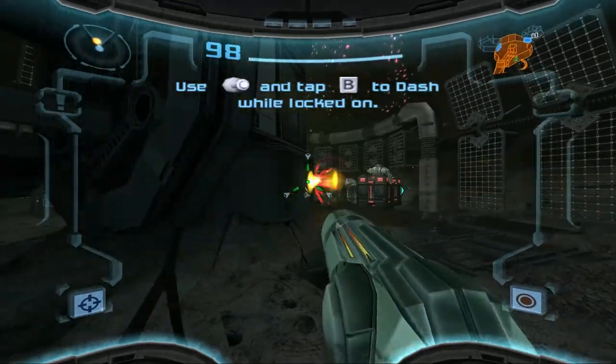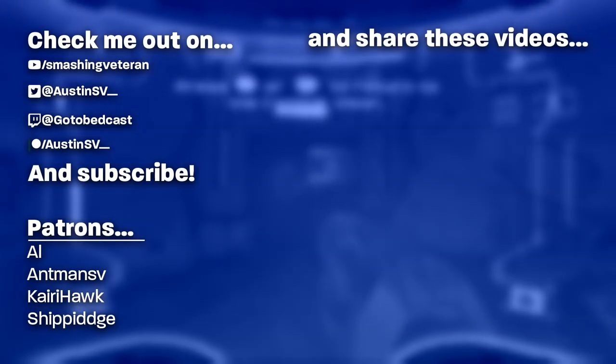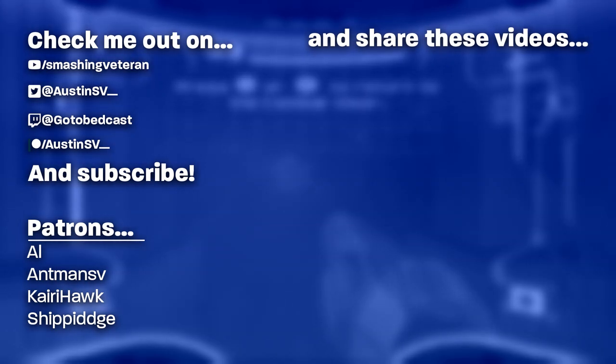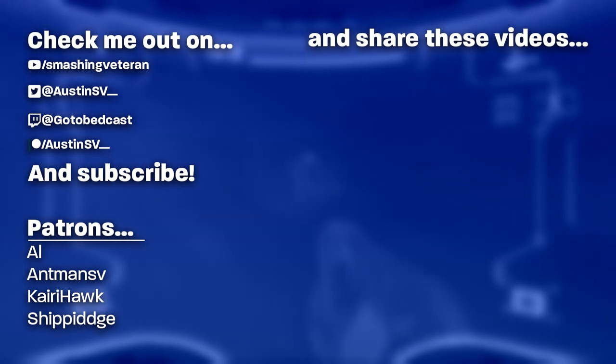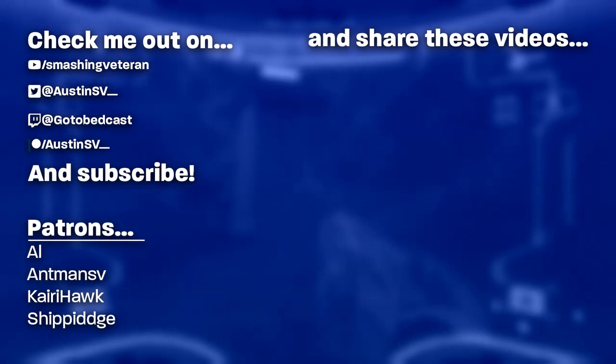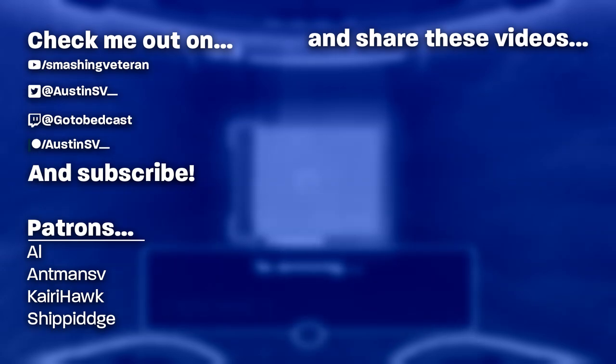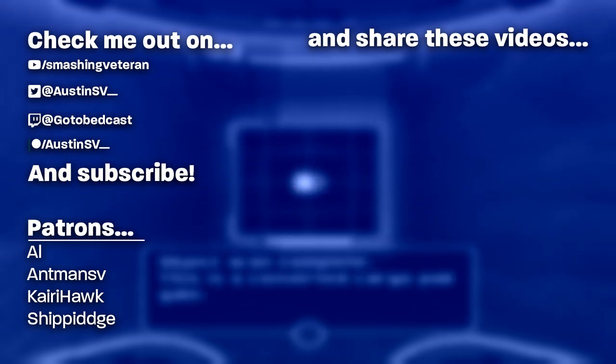Once again, thank you for watching and checking out the mod. It's been a godsend for me as it's helped me really enjoy these games, and I'm more than happy to share this mod with anyone that's interested. Have fun and remember to check out the Discord if you want to stay up to date on how the project's coming along, or if you just need troubleshooting. Thank you for watching!